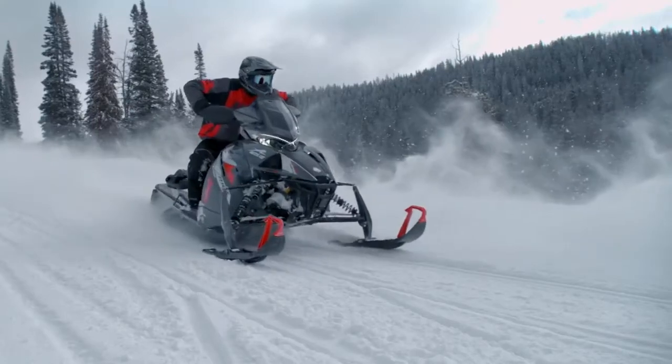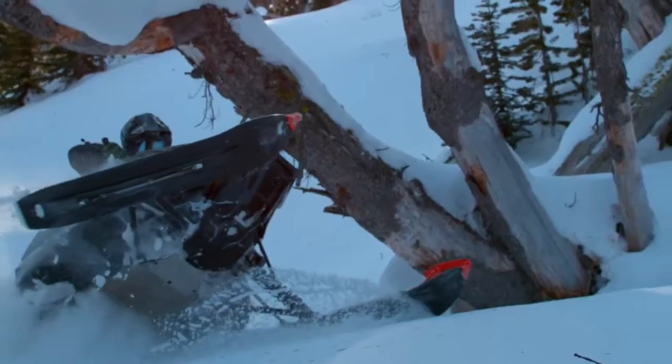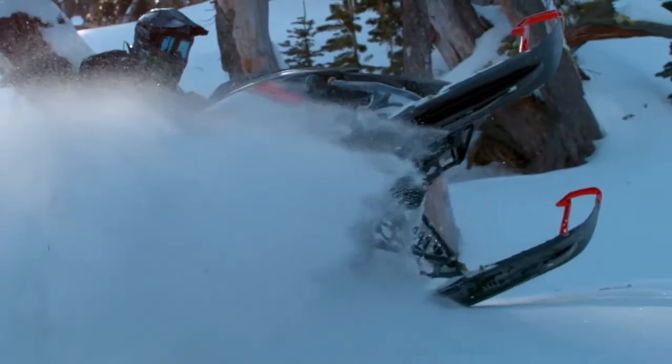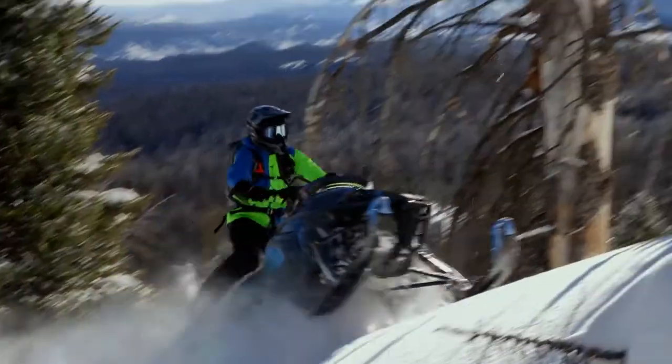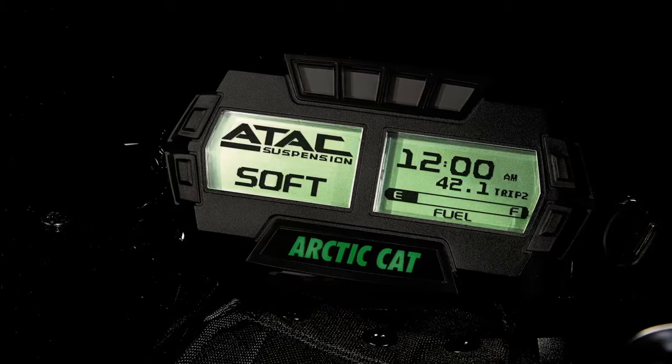And only Arctic Cat offers it as original equipment. The ATAK buttons are located right under your thumb, and a large screen on the dash immediately shows you which setting you're on.